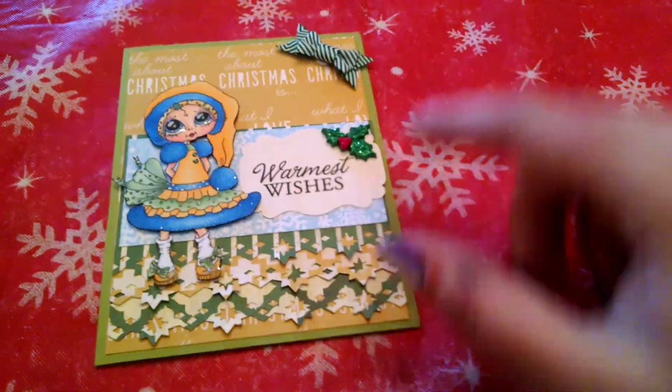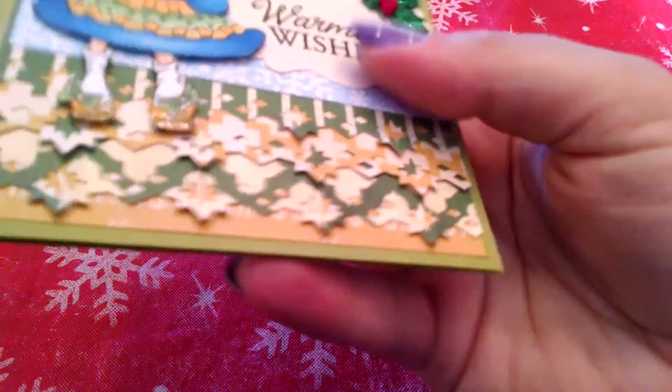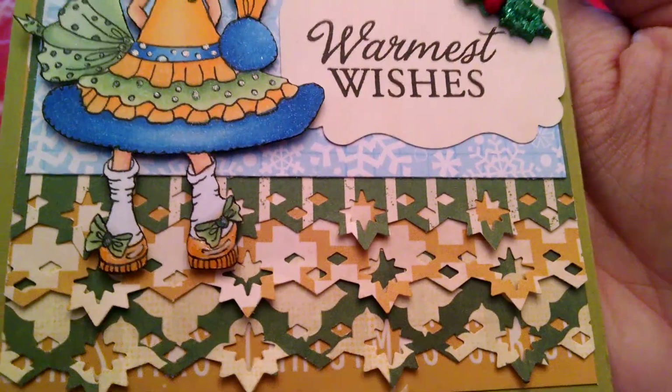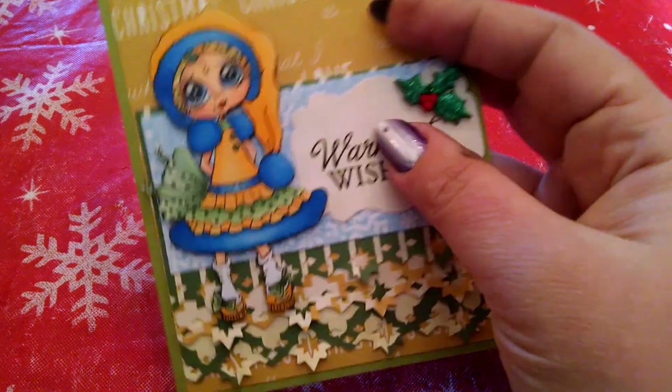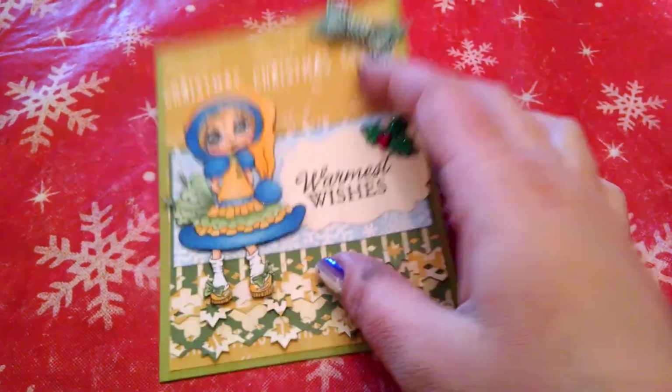And for down here, I just used this Martha Stewart Christmas Star Border Punch three times and just layered that up. And then used an EK Success Punch to punch this out. And stamped 'Warmest Wishes,' which is from Hero Arts Christmas Sentiments.